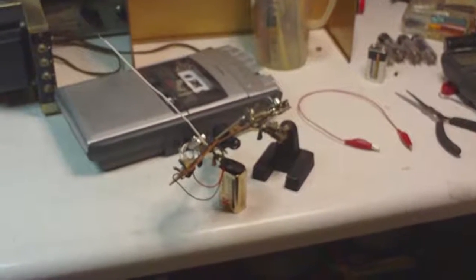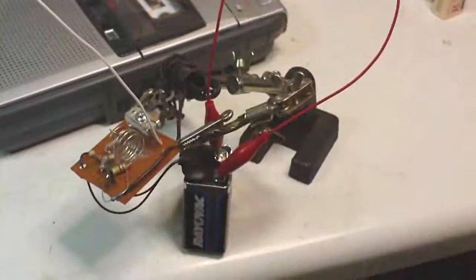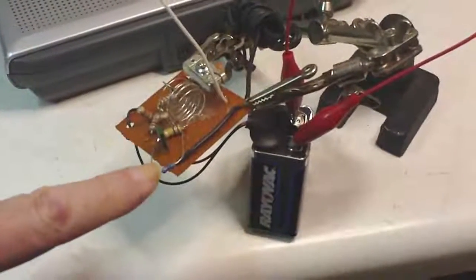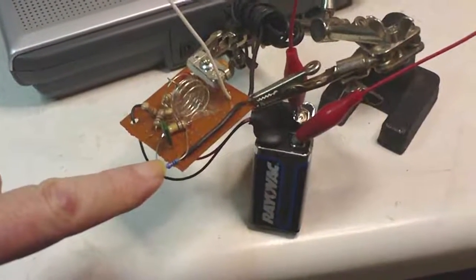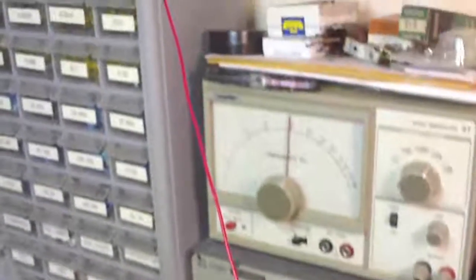Here's the original setup. Here are the modifications I did: I added a 10k resistor, I added another battery, and I added a little wire as an antenna.